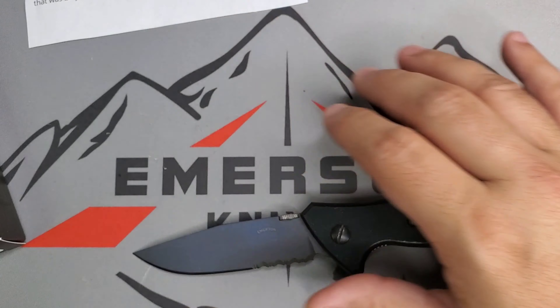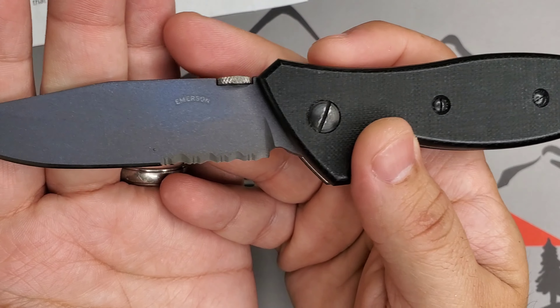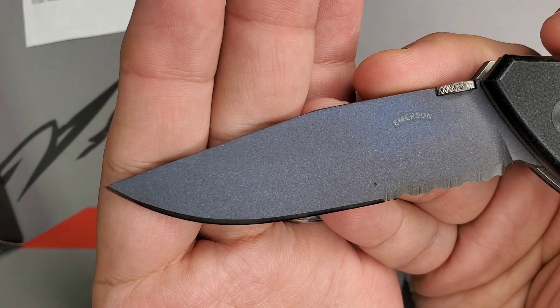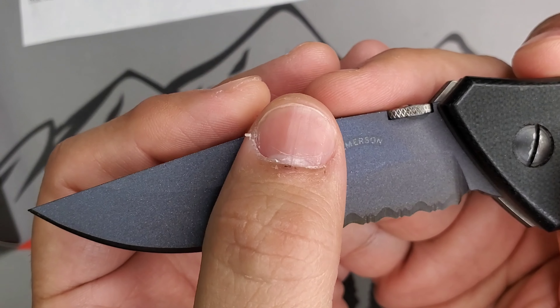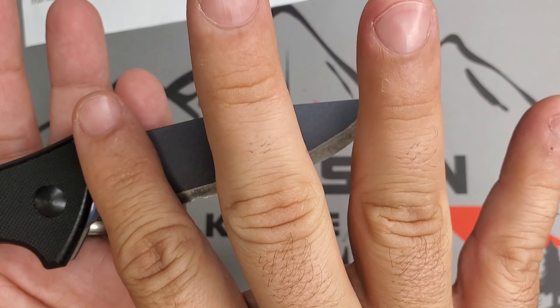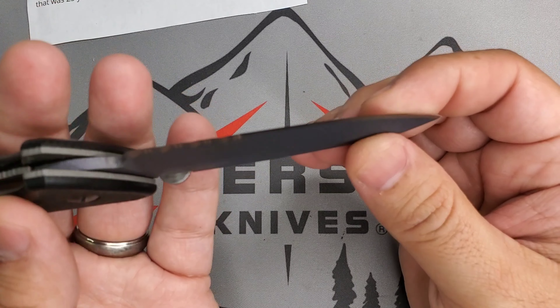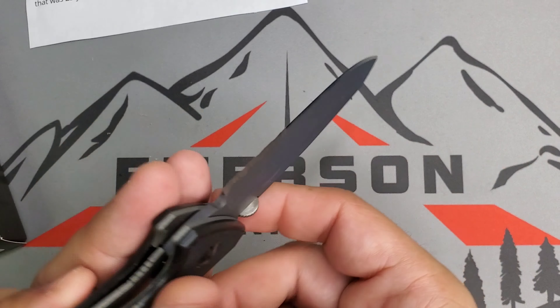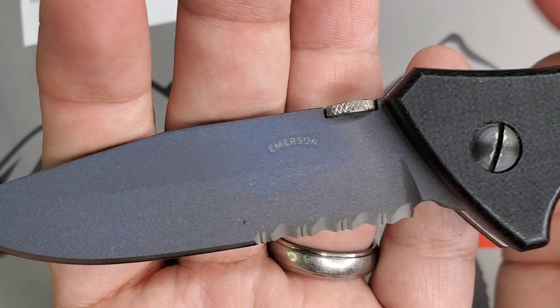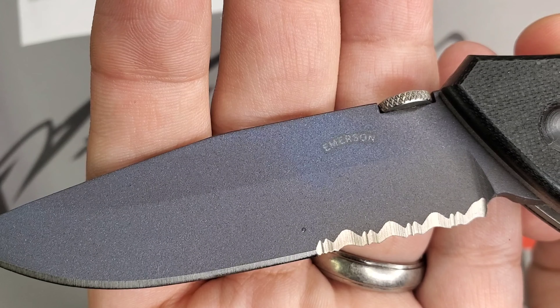Let's look at this blade. Like he mentioned, it has an anodized royal blue hand-ground titanium blade — it's ground on this side, and then it's a chisel grind on the other side. You have your classic Emerson chisel edge, all hand ground. You can see those serrations are hand ground — very nice.